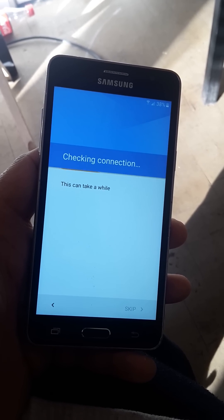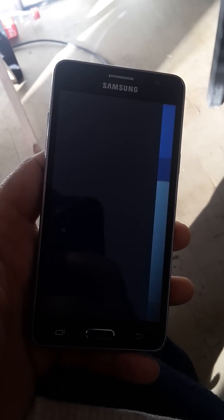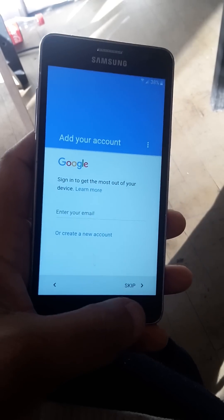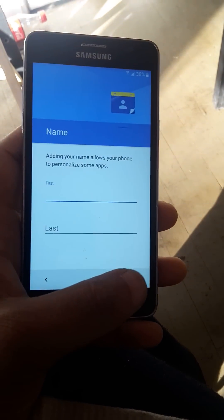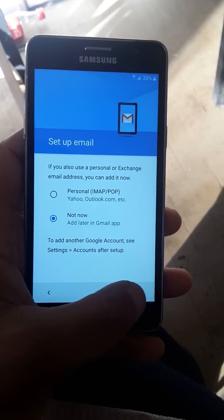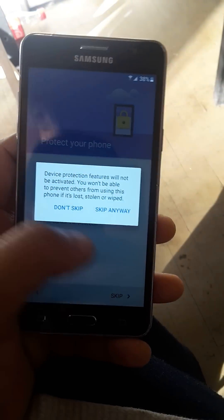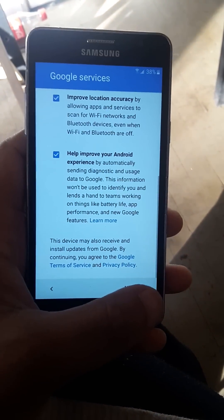We have to give this back to the customer — literally 10 to 15 minutes. We had internet issues yesterday, so as you can see we can skip it now. We had to keep this device overnight, so you know how antsy customers can become. We'll let them set that up themselves — skip. Just showing you that we did take off the lock.